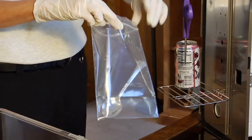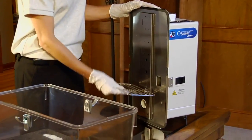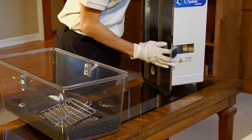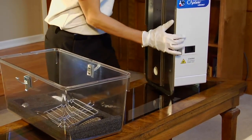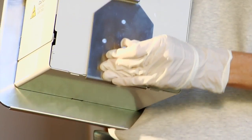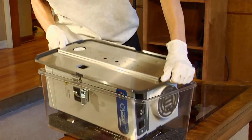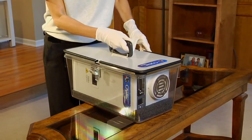Once all of the evidence is processed, the capture portable fuming system can be quickly disassembled and placed into the compact carrying case. Package the accessories in the foam insert. Check to make sure all aluminum pans have been removed from the heater before packaging. Pull the locking pin and slide the leveling foot to the upward position. Return the fuming unit to the clear canister. Place the transport cover on the top and secure the clasp to the lid.